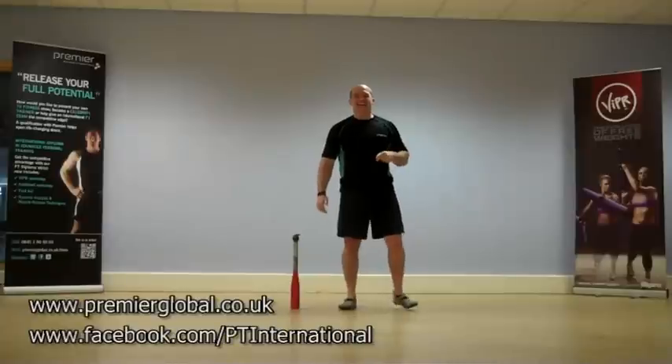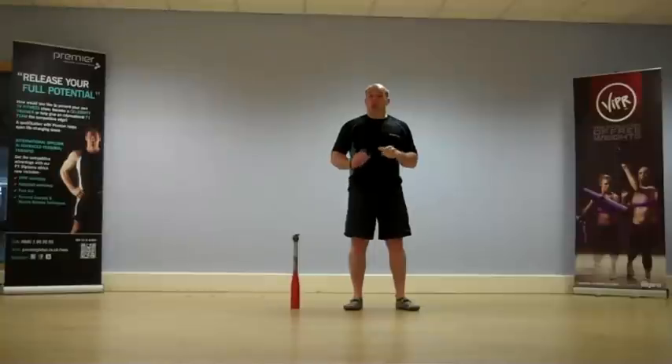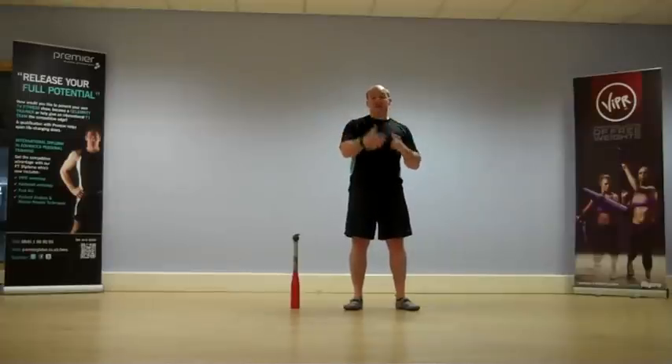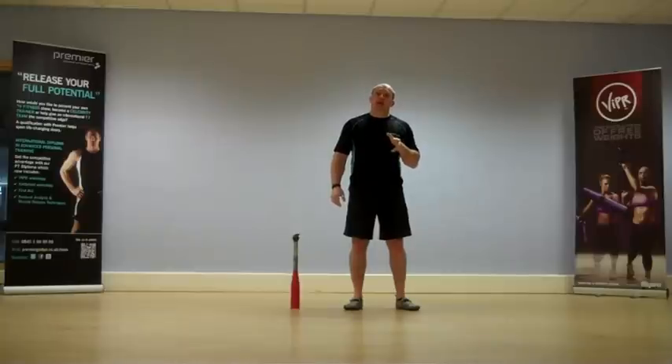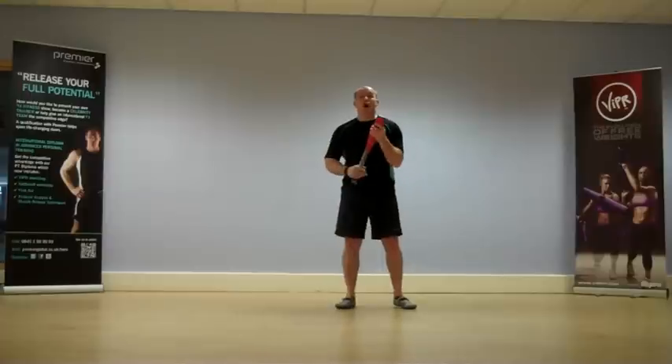Welcome everyone. What we are going to do today is look at performing a swipe but putting a couple of planes of movement together. We are going to do our frontal plane swipe but we are also going to put a frontal plane lunge into what we are doing. It sounds a little bit complicated but believe me it is the real deal. So let's have a look at our frontal plane swipe to start.